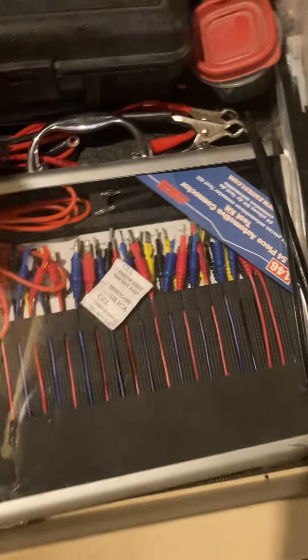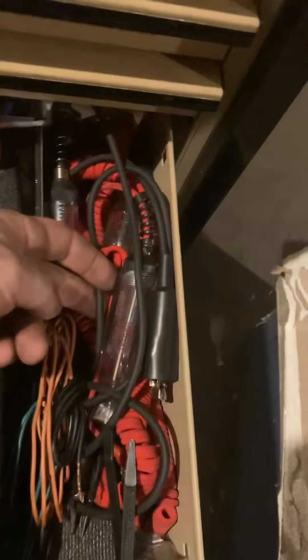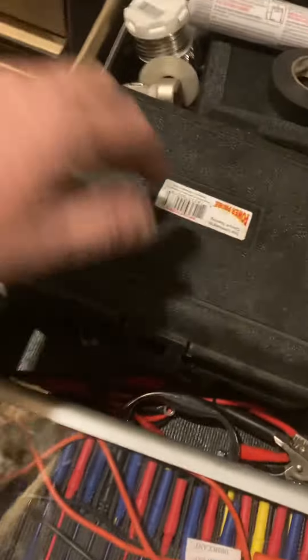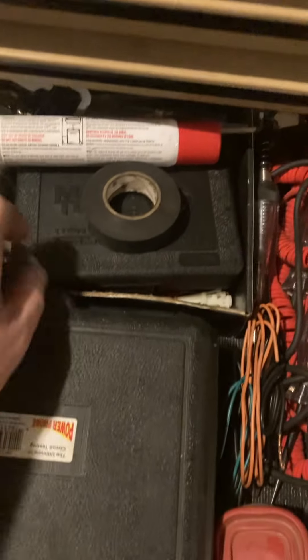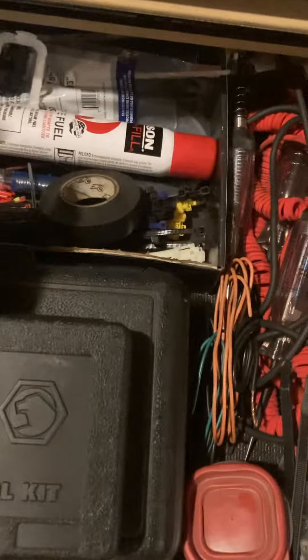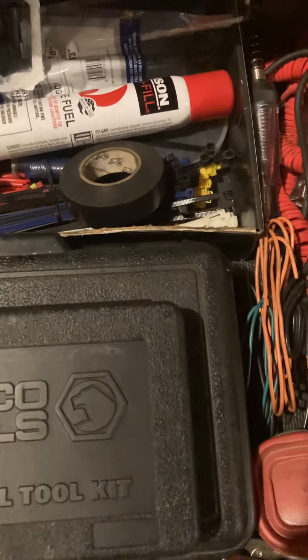Electrical drawer. Got two sets — each set has some different stuff in it, so I got both of them. Little jumper wires, Mac test lights, Dremel, Power Pro case, Matco depinning set, and my little torch for heat shrink and soldering.